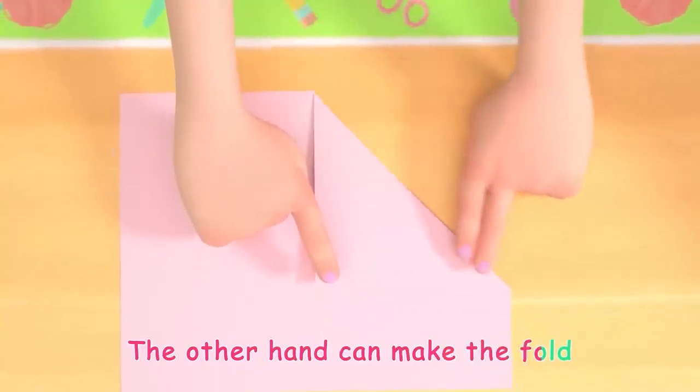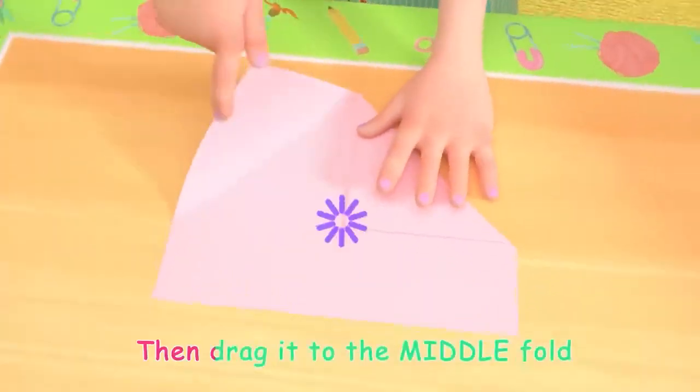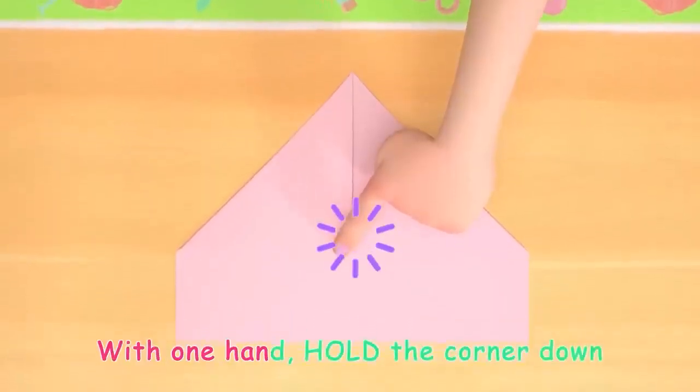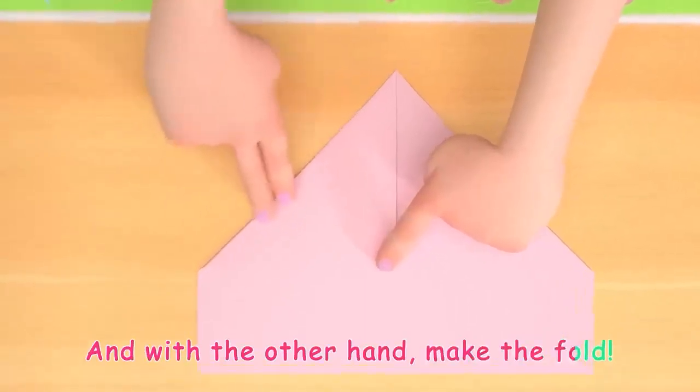Ready for the next step? Now take the other corner, then drag it to the middle fold. With one hand, hold the corner down, and with the other hand, make the fold.